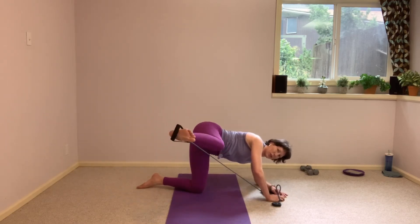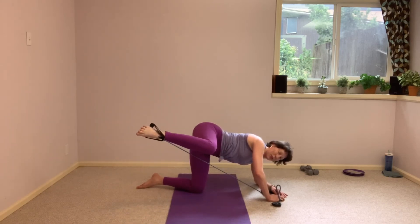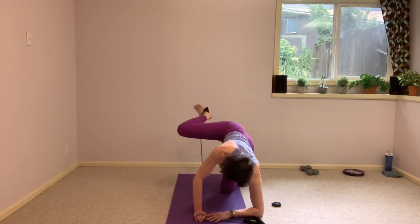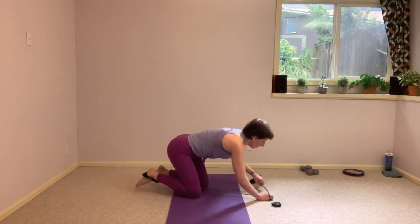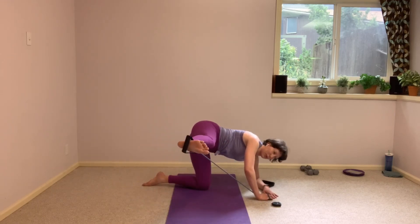From here, that leg goes straight out to the side, and then right back in. I'll show you that from this angle — we are here, it goes straight out, knee stays lifted as you pull it in. That's it. And in. We're so close.